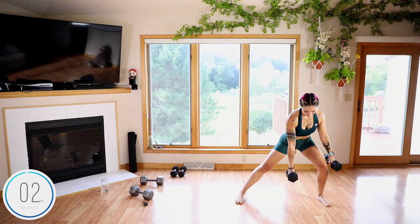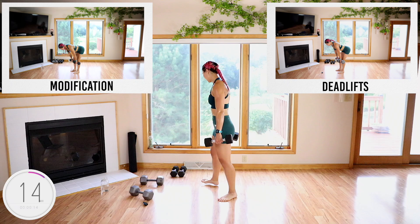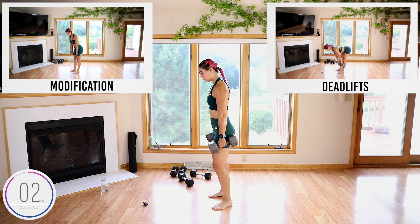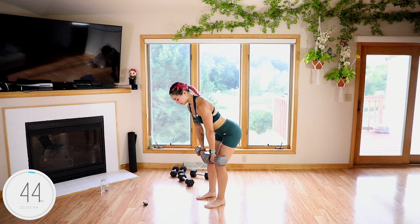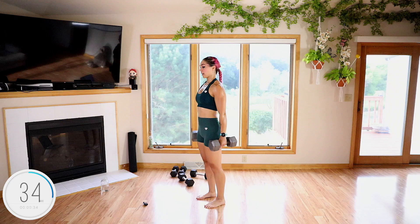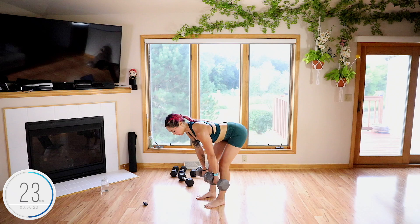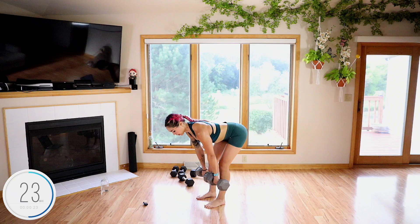Five, four, three, two, and done. Deadlifts — I'll start with the other side next time so my legs are even. Picking up the weight nice and safely. Let's go — trace it up. I like to squeeze my shoulder blades together at the top. Just make sure you're not hyperextending the spine and pushing the hips too far forward. The upper body thought it was going to get a break.